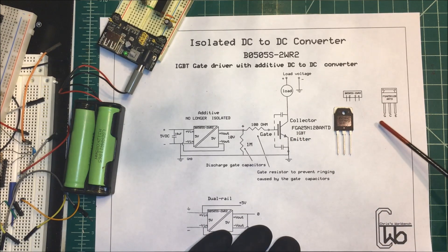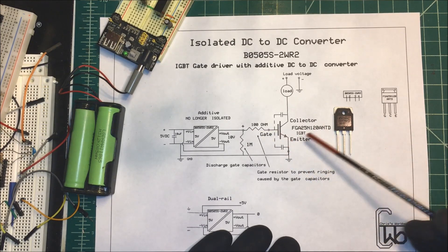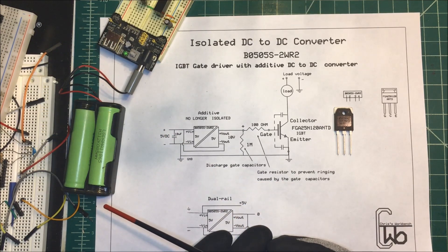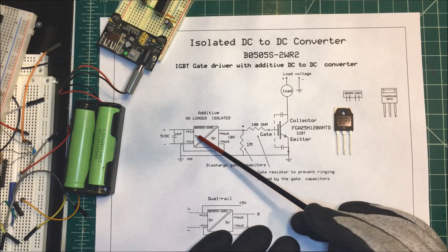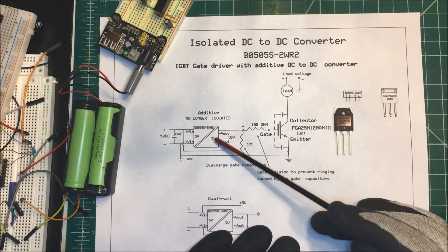The IGBT needs at least 10 volts from gate to emitter to bias it. Five volts isn't going to do it. My project has five volts DC in it, so I need to get at least 10 volts. I could have bought one that went from five volts to say 15 volts, but I had this one so I'm going to use it.